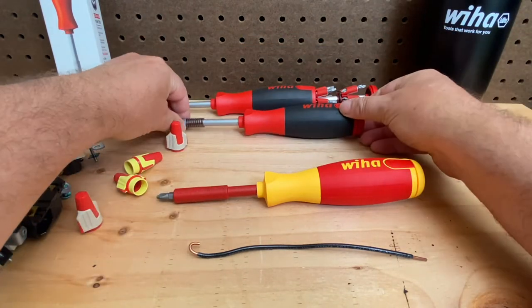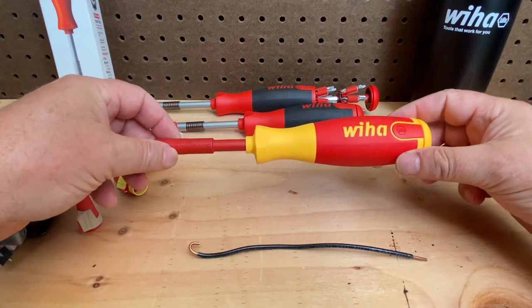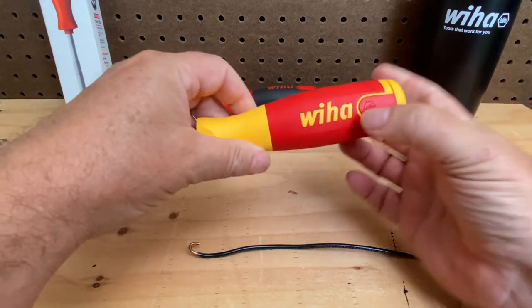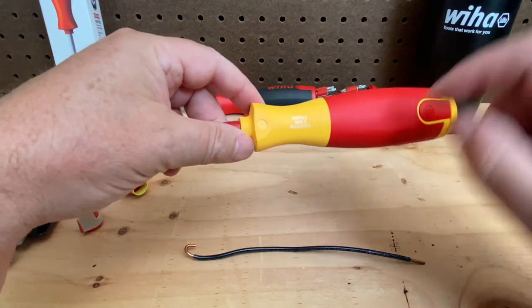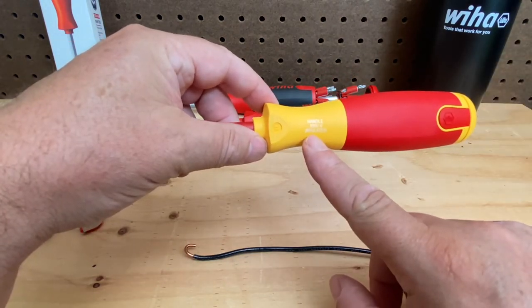But what WEHA did now is they made an insulated version. Here we are — same features: the cap spins, when you pop this open it still pops open, but when you turn this over you can read that it says it's good to a thousand volts.